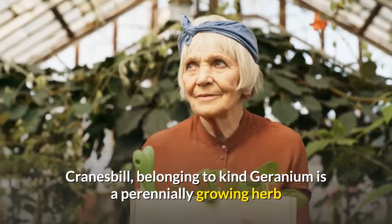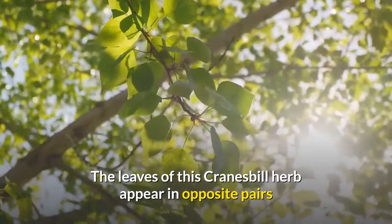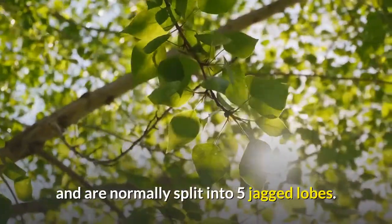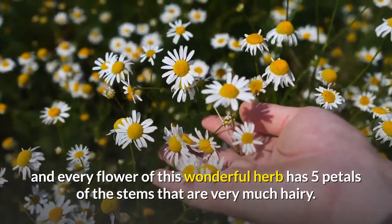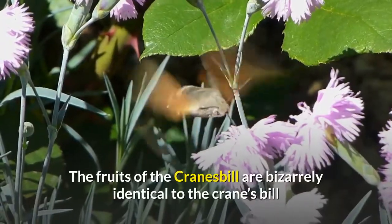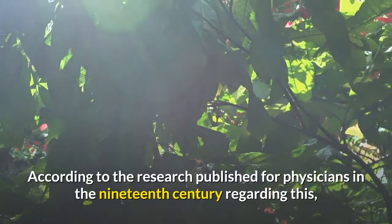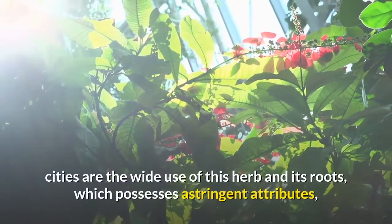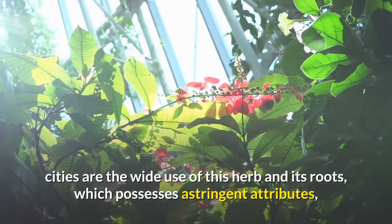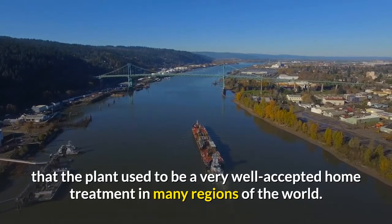Cranesbill, belonging to the genus geranium, is a perennially growing herb that grows up to a height of two feet. The leaves appear in opposite pairs and are normally split into five jagged lobes. It blooms between April and June, and every flower has five petals on stems that are very hairy. The fruits are bizarrely identical to the cranesbill shape that gives the plant its name. Also known as wild geranium and alum root, research published for physicians in the 19th century cites the wide use of this herb and its roots, which possess astringent attributes for curing conditions like hemorrhoids, dysentery, and diarrhea. Studies show it was a widely accepted home treatment in many regions of the world.